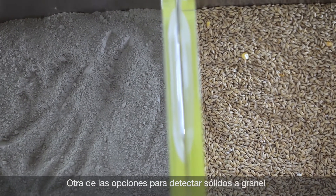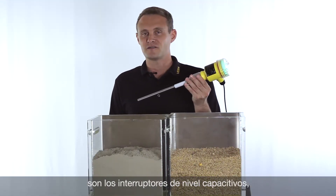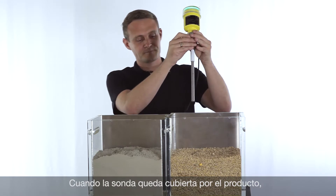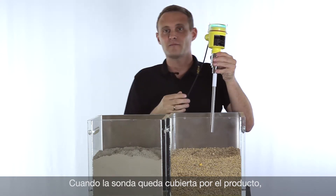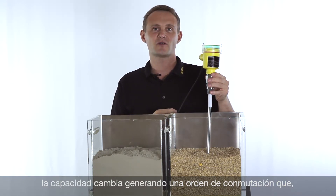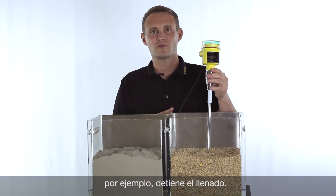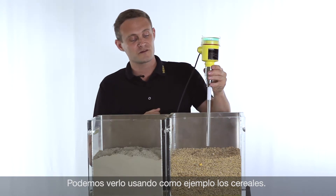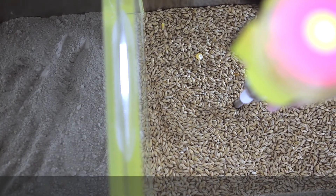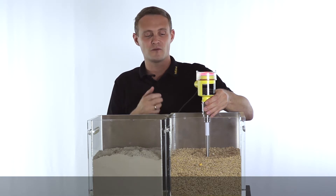Another possibility to detect the level of bulk solids is using a capacitance probe like the Vega Cup series 60. The working principle: the probe is submerged and therefore the capacitance changes, and this capacitance change is then analyzed and converted into a switching output. We can now see how this works with grain — the probe is submerged and a switching output is generated to, for example, stop the filling process.